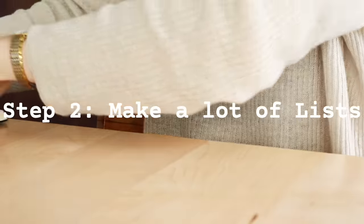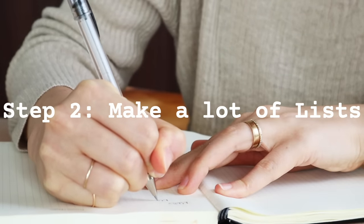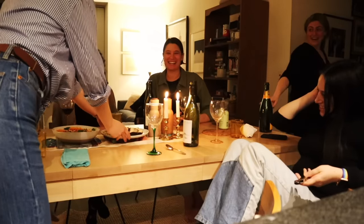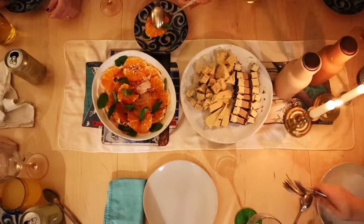Step two is what I like to call the list-making phase. This is where you make your list of attendees, figure out how many people you're hosting, reach out to your guests, invite them, and ask about their dietary restrictions or needs. They will probably ask what they can bring — that is your prerogative. I usually just have my guests bring the drink of their choice because I am very focused on the food. If you want help with the food, ask for it — having someone bring a dessert, appetizer, or side is totally acceptable.